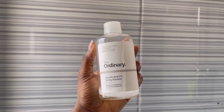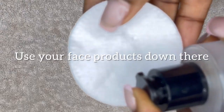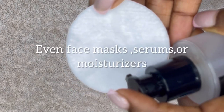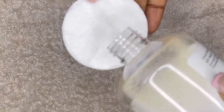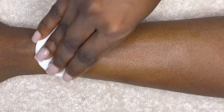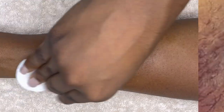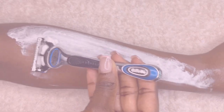Another tip to keep down there bright and clear is to use face products meant to clear dark spots — your BHAs and AHAs. You can use them down there to clear dark spots, ingrown hairs, and hyperpigmentation. Keep in mind that just as you don't use these products on your face every single day, you don't want to use them down there every day either, because they contain active ingredients and might overwhelm the skin.